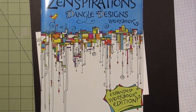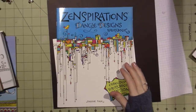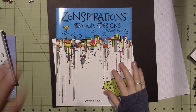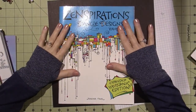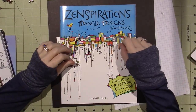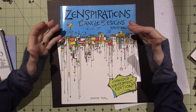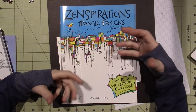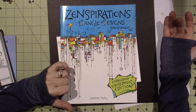Hello, it's Sarah, and it is time for our December art journal page. I decided to do a Zentangle piece, and this is actually Joanne Fink's book, Zenspirations — dangle designs that are Zentangle inspired, so they're called Zendangles.